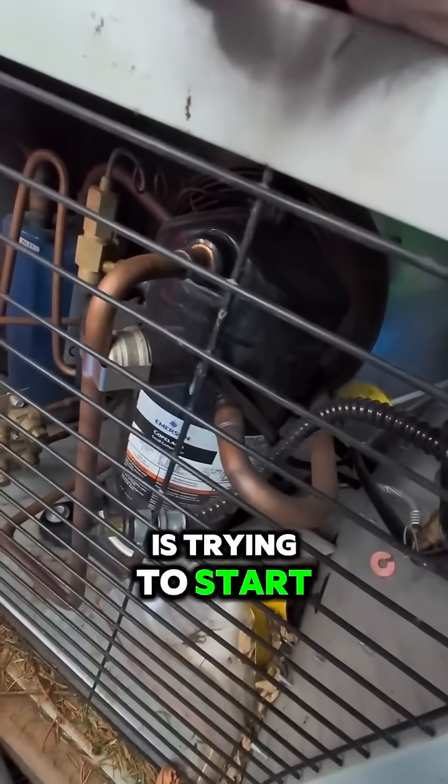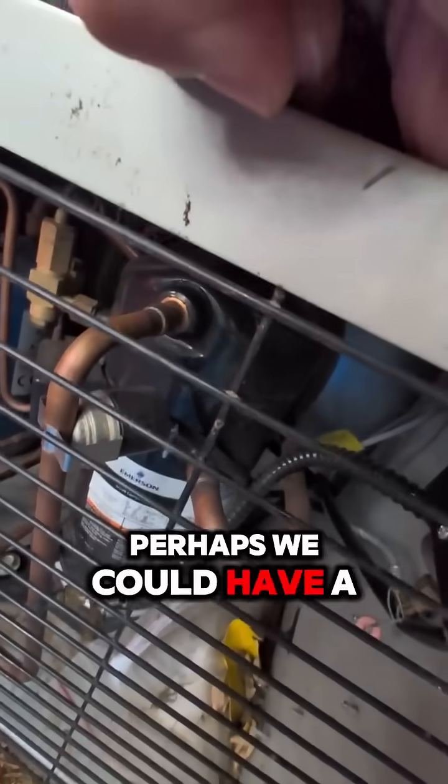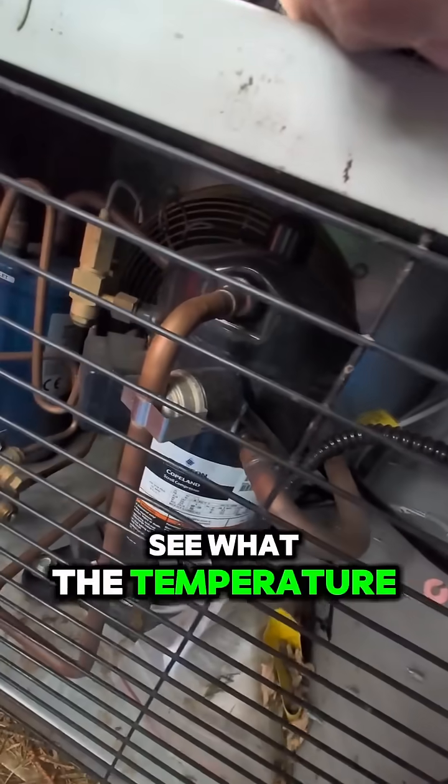This compressor here is trying to start, it's buzzing, and then it's shutting down. So you could have a capacitor issue, perhaps you could have a bad compressor, but I want to see what the temperature is in this thing right now.